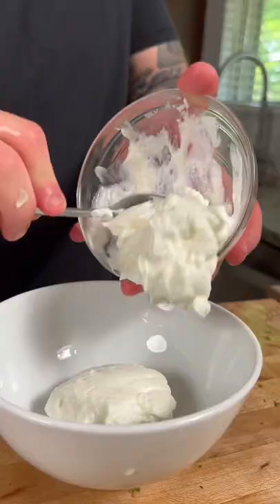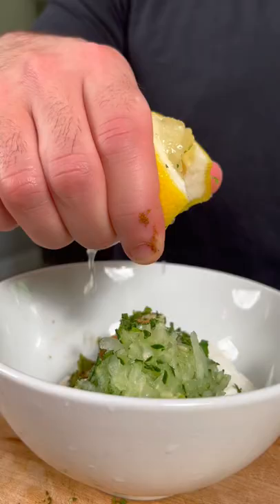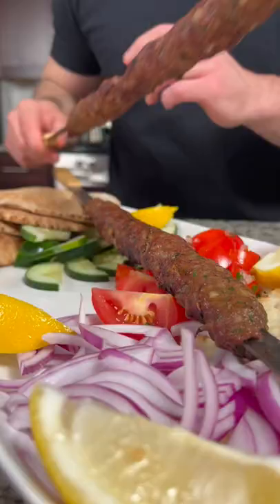Now we're gonna make a quick tzatziki sauce by adding some yogurt, cucumber, minced garlic, mint, cumin, lemon juice, and a little salt. Now you're ready to serve the kofta on a platter with some pita bread and veggies and enjoy.